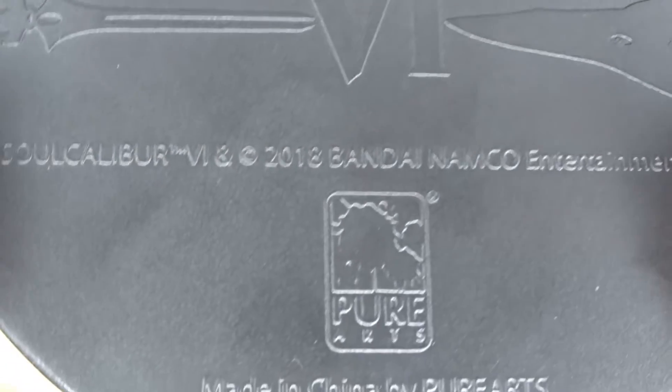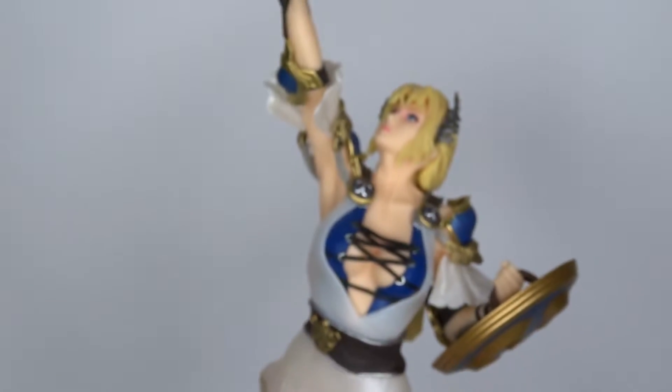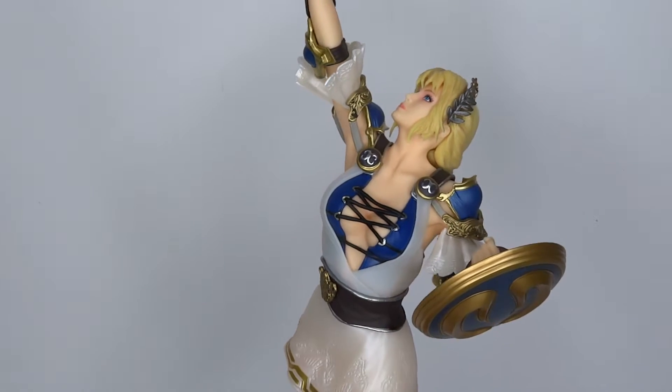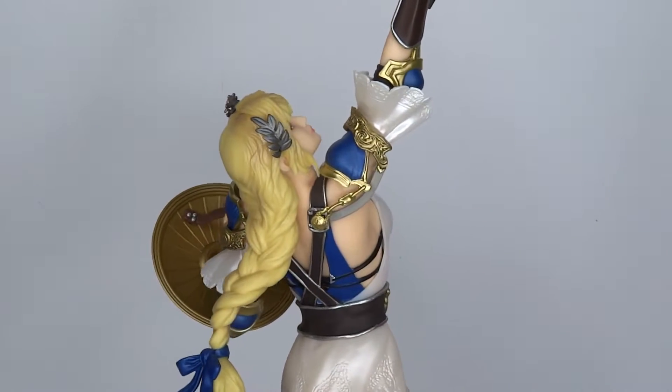I actually wanna know — you have Soul Calibur 5, but who made this? Pure Arts. Alright, something to look out for. Pure Arts delivering a good job. I mean, yeah, I showed you everything. I'm gonna give you a spin around and just bring you to the final thoughts.